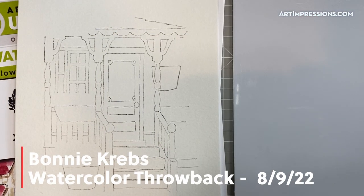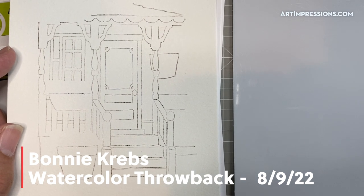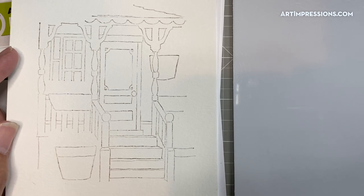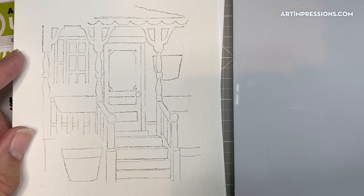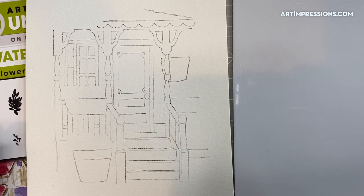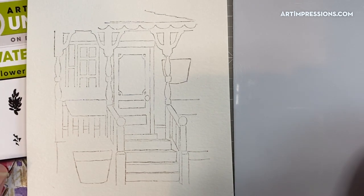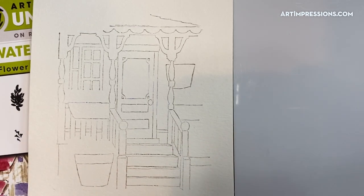Hello everyone and thanks for joining me. I'm Bonnie Krebs and I'm here to give you a tutorial on how to use this really fun porch throwback. These throwbacks are only available for a short time and we have brought back this porch — it's a fun one. I've made just a few little changes to it and I think you're going to love putting it together. We're going to take this flat image and make it three-dimensional and full of color.